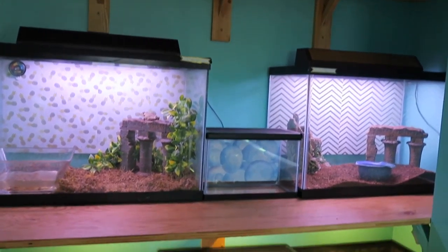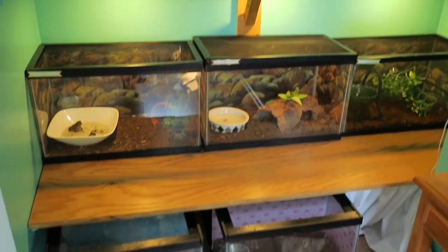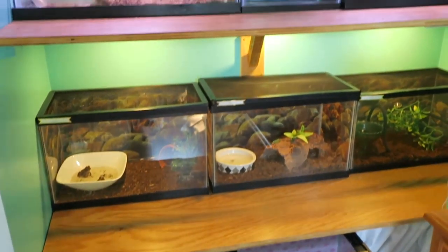This next section of the room is what we call the frog nook. It was a closet that we took the doors off of and put in shelves to put more frog tanks.